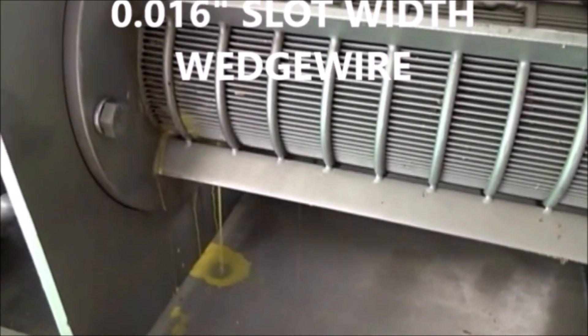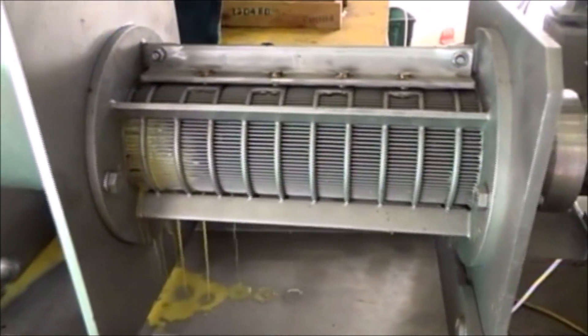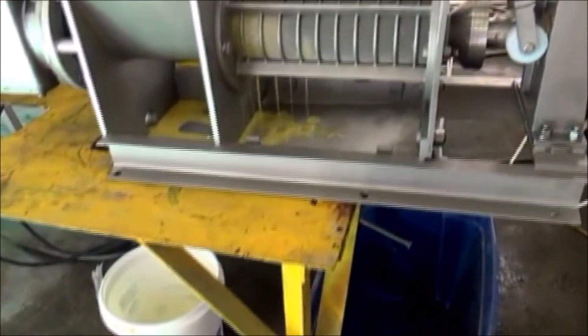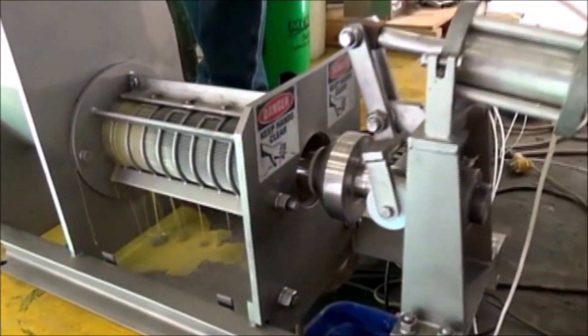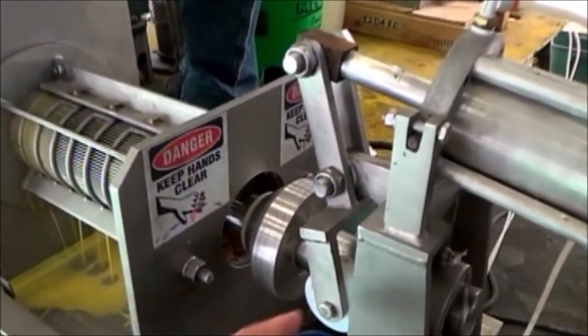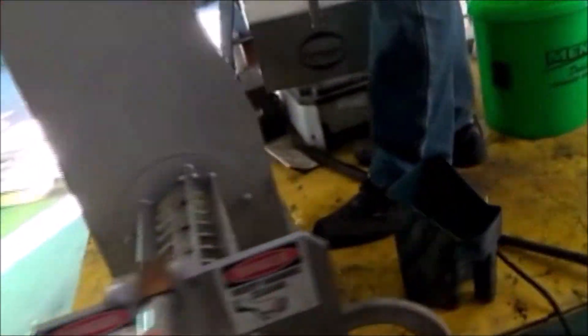Free water coming out right away — that's a good sign, although the 16 thousandth slot was a bit big. We're dumping the liquid into trash containers; this will be trash. And when I see material get down here to the cake discharge, I'm going to close this cone. There I see some material coming out, so I reach over here.